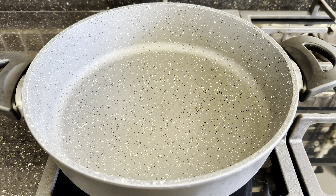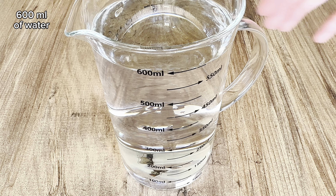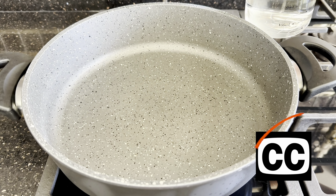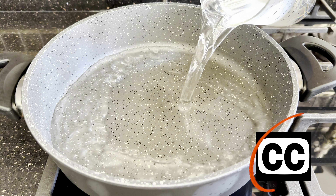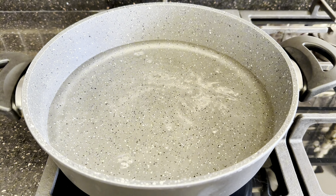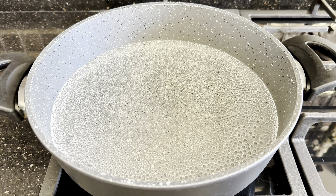Hi everyone, welcome back to my kitchen. Today I will show you a very unique recipe. Before starting, please turn on captions and select your language in the settings. I translate my content into more than 80 languages.